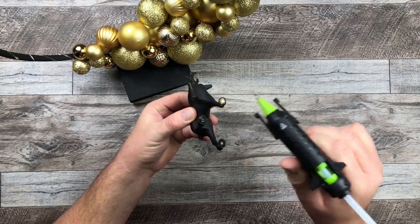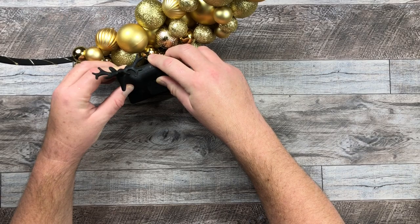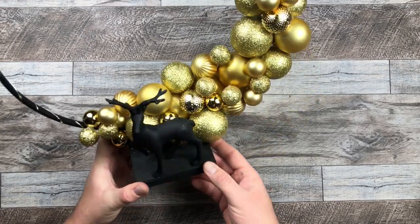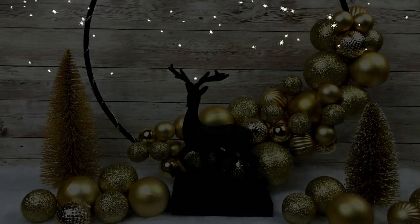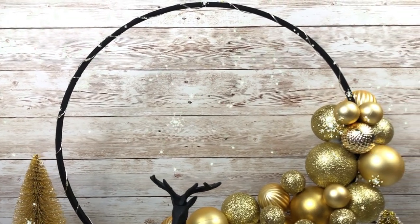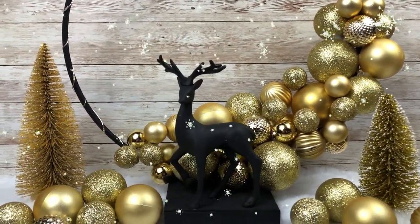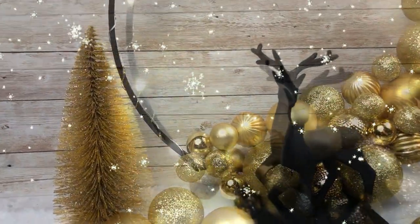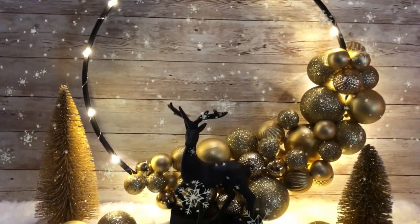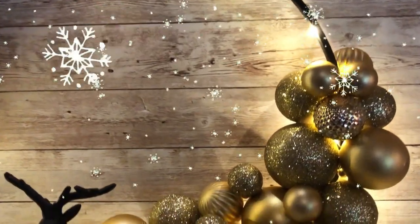Once I attach the deer and let it dry, we are all done with our Scandinavian inspired standing wreath. Here it is in all its glory — I did a little setup for it. I just love how this turned out. I am so happy with the black and the gold. I'm so excited that I painted that deer black and everything worked out in the end. I know black is not for everybody during the holidays, but I love this black and gold combo, especially at night. When the lights are on, it just looks so beautiful — so glittery, so festive, so much fun, and a little bit of twinkle as well.